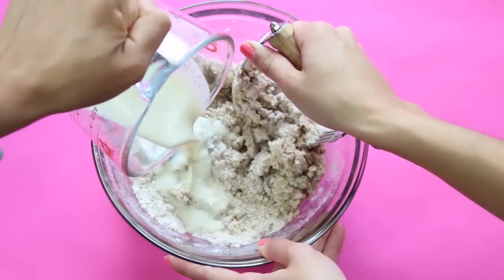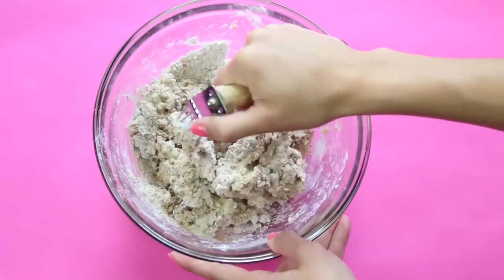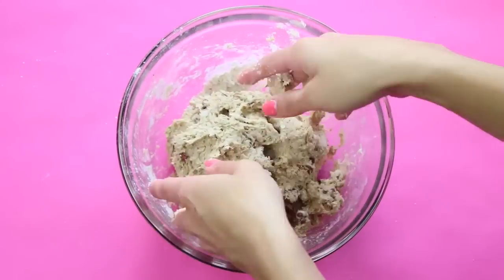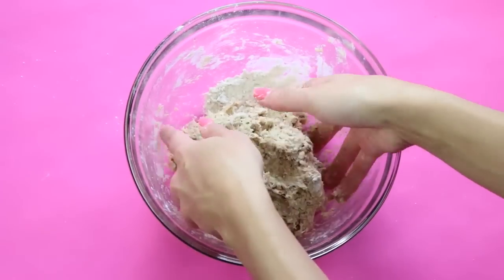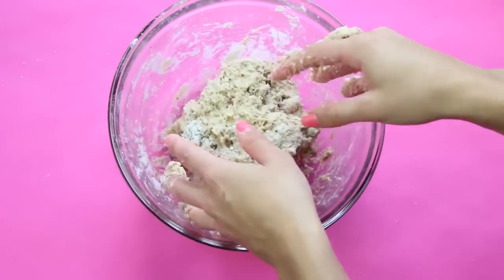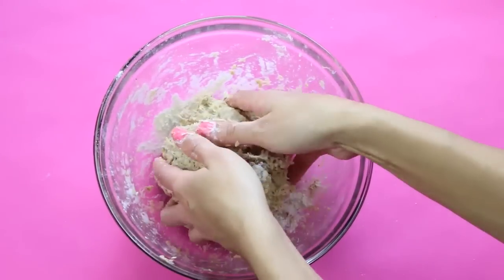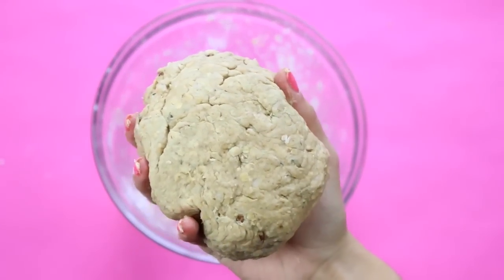Slowly pour that in until it starts to come together and form a dough. Try to work quickly so you don't melt the coconut oil — we want it as cold as possible before getting it into the oven, and that's how you get that light, fluffy biscuit texture. You can use your hands just to combine everything together into a ball, but try not to handle it too much. If your dough is still a bit sticky, feel free to add in a little bit more light spelt flour until it's not sticky.